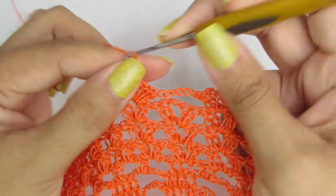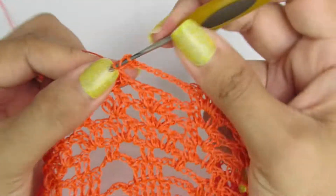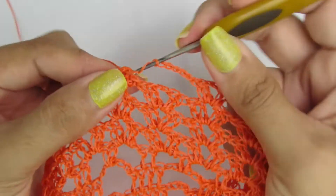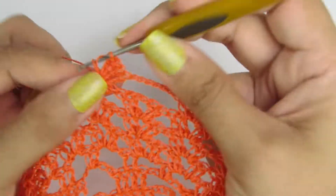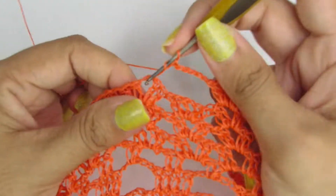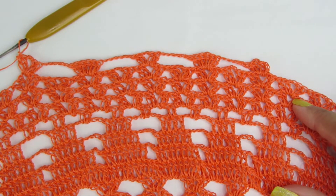Uma, duas, três, quatro, cinco, seis correntinhas. Pulamos esse leque no outro e vamos fazer leque sobre leque, sendo dois pontinhos altos, duas correntinhas e novamente dois pontinhos altos. Seis correntinhas, pulamos o primeiro leque no outro e vamos fazer os seis pontos altos. Seis correntinhas, pulamos o primeiro leque no outro e vamos fazer leque sobre leque, sendo dois pontinhos altos, duas correntinhas e dois pontinhos altos. Essa é a repetição da carreira. Façam esse processo na carreira toda.